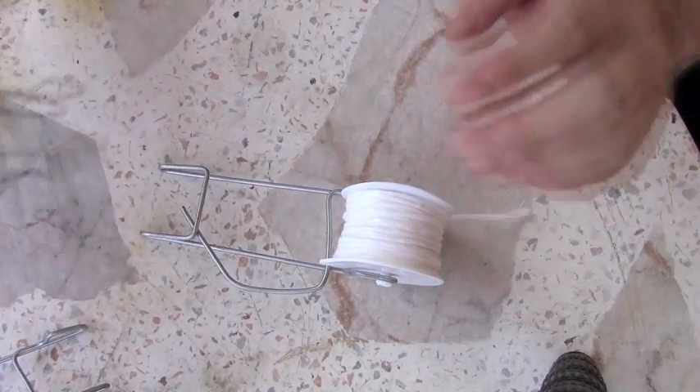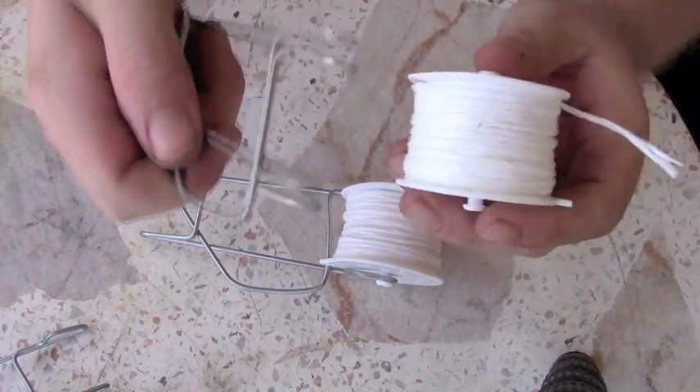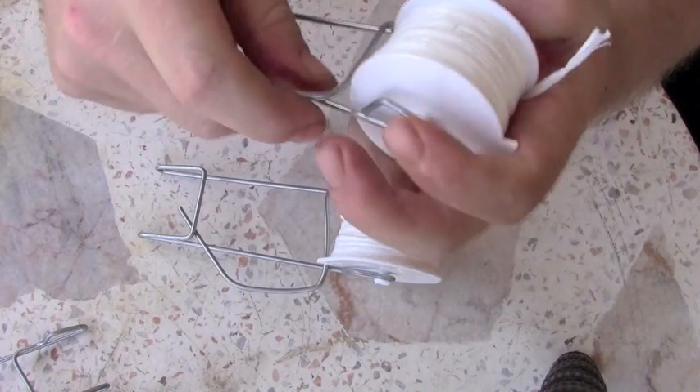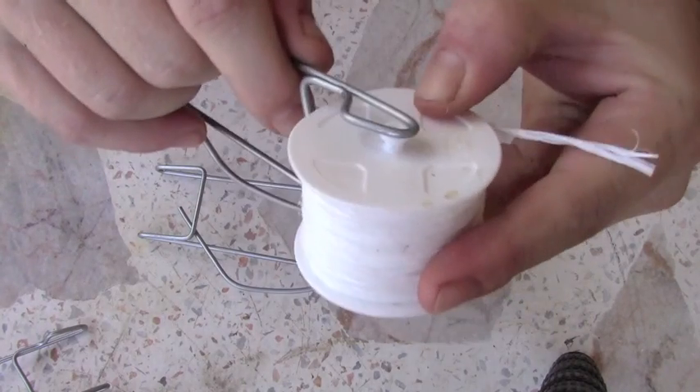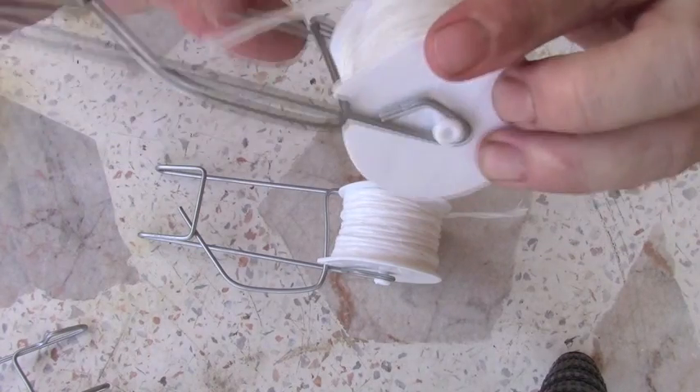They come in two pieces though. When I ordered them initially, I thought they already came with the clip and the spool, but that's not the case — you do have to order them both. And all they do is just snap on here just like that, and you're done. Pretty easy to put together.